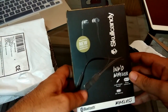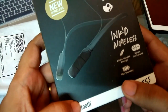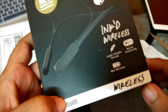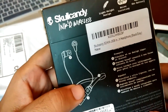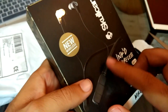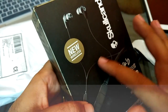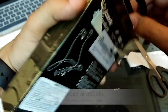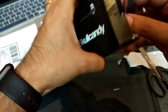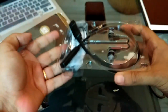Here it is — it is the Skullcandy Inked Wireless Bluetooth headphone. It comes with an 8-hour battery life, is light in weight, and has a noise cancellation feature as well. If you have a collared shirt, you'll barely feel it around your neck. The bands have some flexibility. The cords from the neckband to the earbuds seem a little thin, but overall it is very light. Impressed with the packaging for the price point of 3,000 rupees in India — this is amazing.